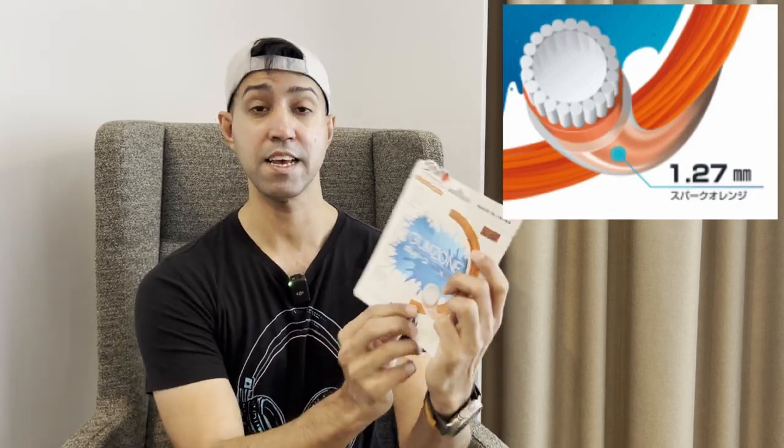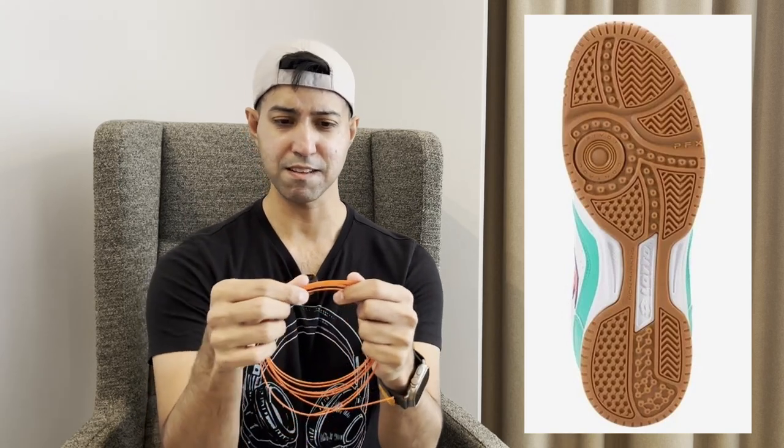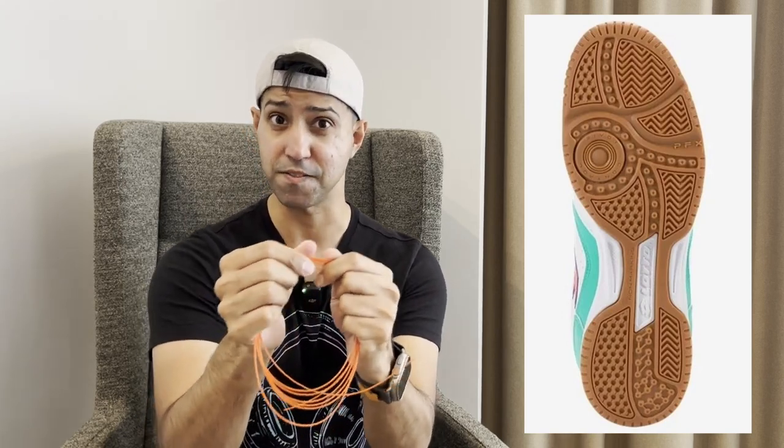Enter Gumzone, a pretty recent offering from Gosen meant for soft tennis. This is a nylon monofilament, which in plain English just means that it's your classic synthetic gut that's been extruded as one single fiber. But the unique thing about this is that it has a gum rubber coating on it. When you handle the string, it's impossible not to notice this gum rubber coating. It's such a unique feeling. The best way I can describe this is that it's like the rubber soles of indoor court shoes. It's a little slick to the touch, but when you clamp down on it with your fingers, it definitely grips. The reason for this coating is to increase the coefficient of friction with the ball, which should allow it to grab onto the ball more and result in more spin.